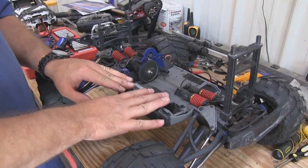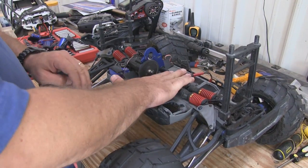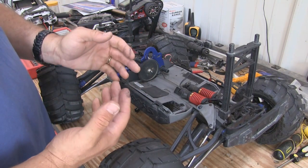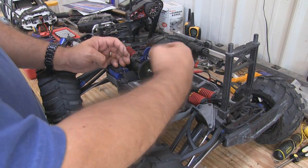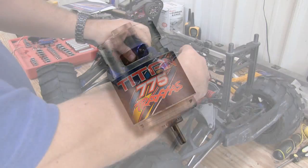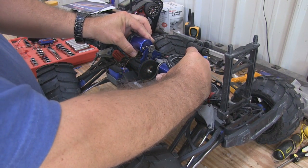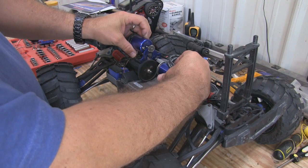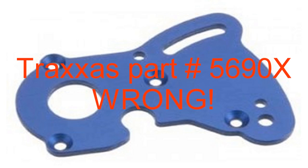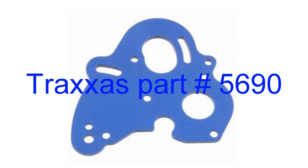I've cleaned off all the components on the frame. When you buy a Summit stock, it has a single brushed Titan 775 motor mounted to the transmission. We need a motor mount that will allow two motors to be mounted. Traxxas actually makes that — it's the 5690 motor mount, not the 5690X which is a single motor. The 5690 is a dual-motor motor mount, and that's the one we need.